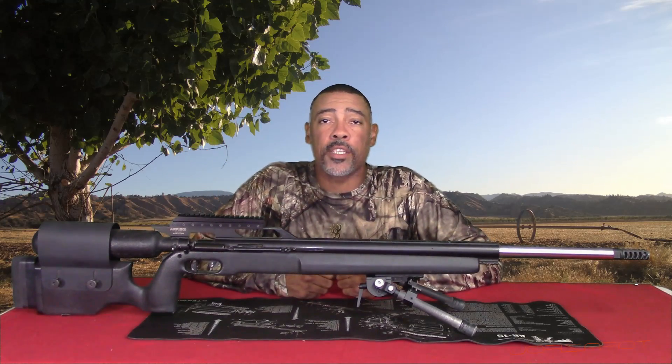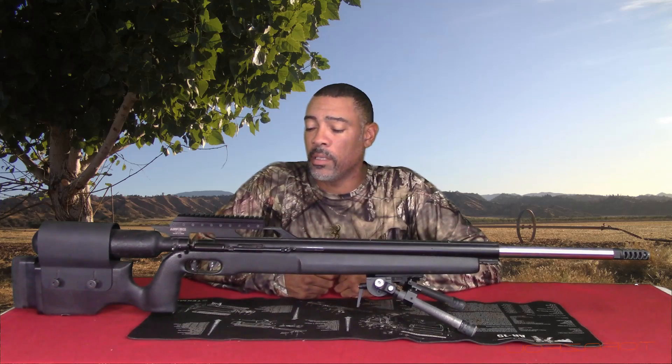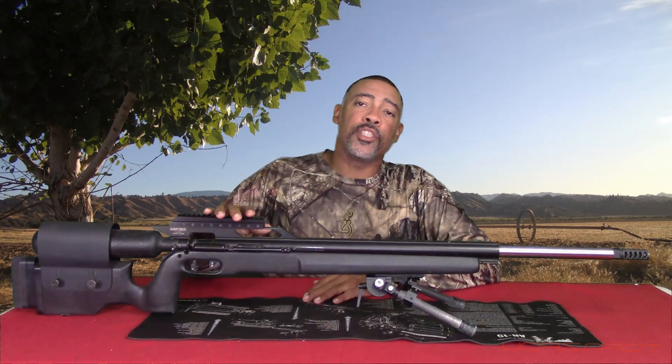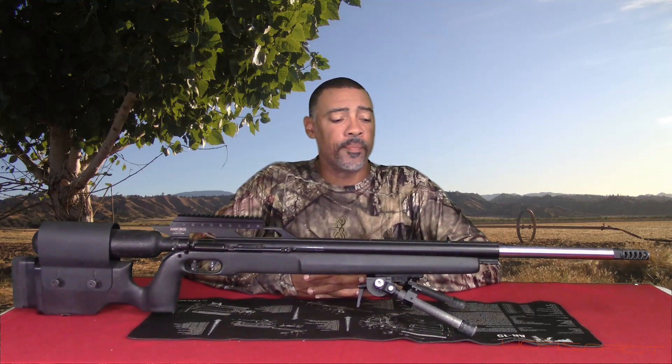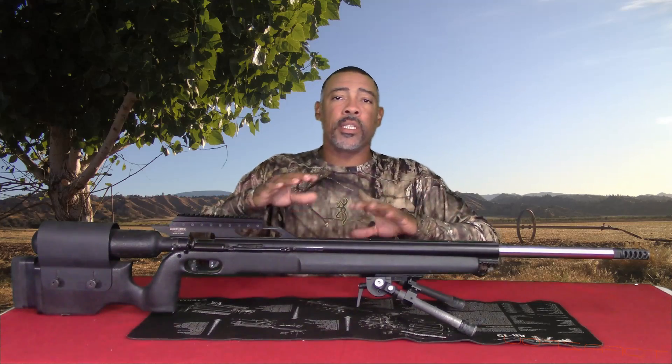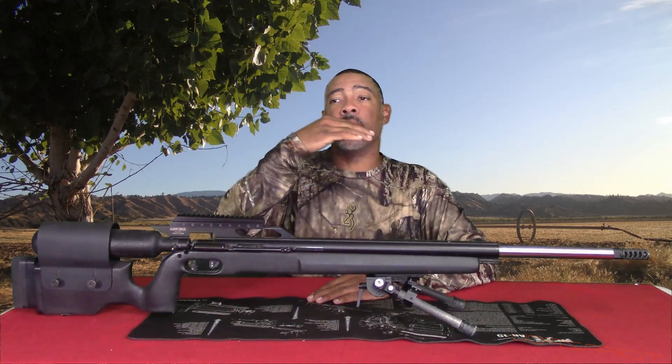The new 20 MOA Picatinny scope rail is installed. Let's go ahead and talk about some of the key features and the whole purpose of this scope rail. The idea is long-range shooting — a lot more people are getting into long range. If you've been around air guns for any length of time, no matter the name of the air gun, a lot of times you have what we call barrel droop. Barrel droop is the way they machine the gun and the way the barrel fits in the receiver — it kind of sags a little bit. So when you align a scope up, the point of impact on your shots tends to be low.